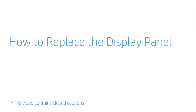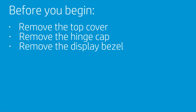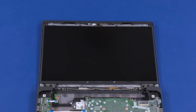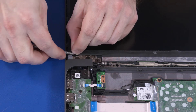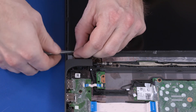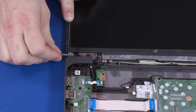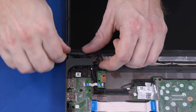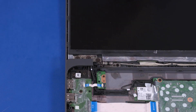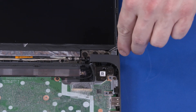How to Replace the Display Panel. Before you begin, remove the top cover, hinge cap, and display bezel. Removal. Important: The display panel is held in place by two strips of stretch-release tape. Each tape strip has a plastic pull tab attached to one end. One at a time, grasp the pull tab of each strip of tape and carefully wrap it around the end of a cylindrical tool, such as a screwdriver. Slowly twist the tool to release the tape. Continue twisting until the entire strip has been removed. Important: If the stretch-release tape strips are pulled too quickly, they will break before releasing the display panel.